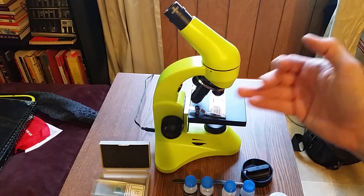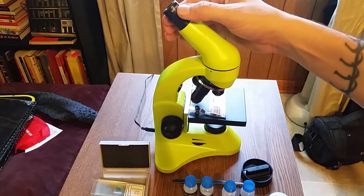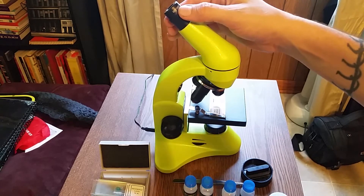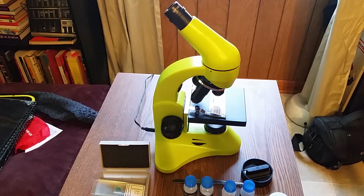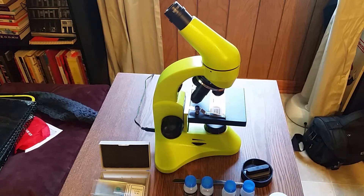The objectives are 4X, 10X, and 40X — though the 40X is listed specifically for the 50L model. The eyepiece is 16X, with 10X listed for the 50L model. You also have two Barlow lenses, a stage, a diaphragm disc, and a condenser.